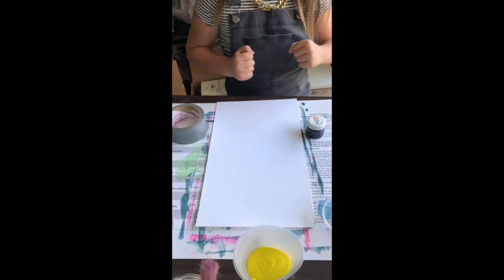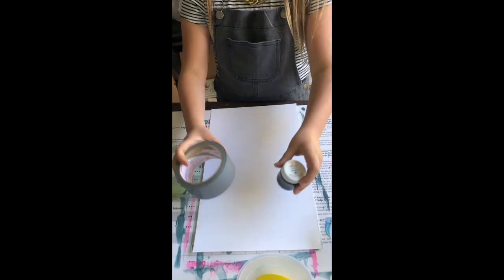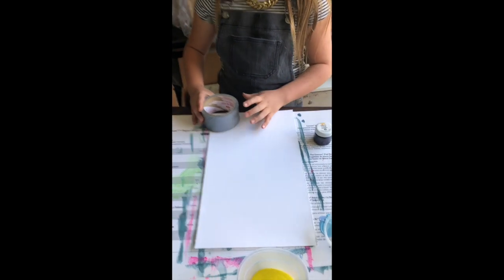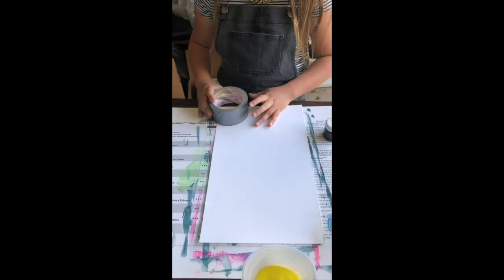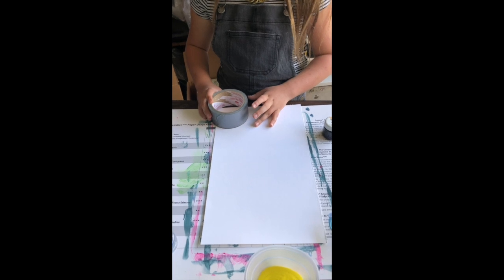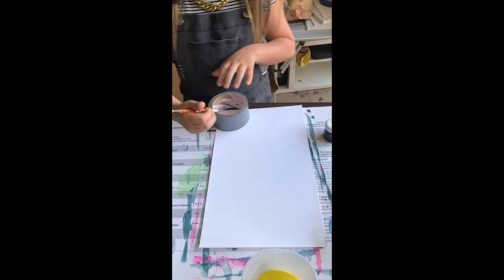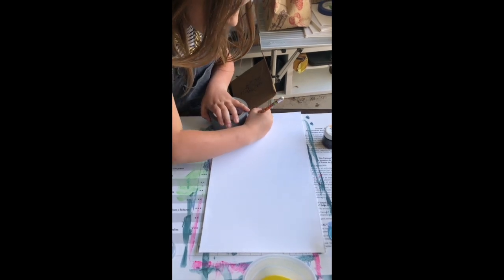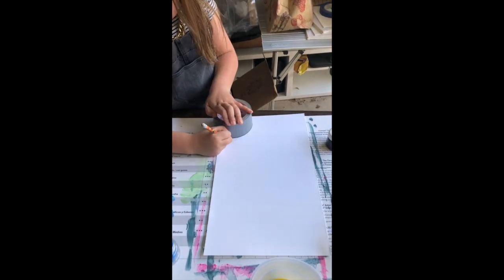Tatum has her two shapes — show them the two circles you chose. We're going to use these shapes to trace circles, using that circle activity from last week, but today we're going to make it into a painting. Tatum is going to trace part of the circle into one of the corners — though you don't have to do it in the corner, you can do it on the side.